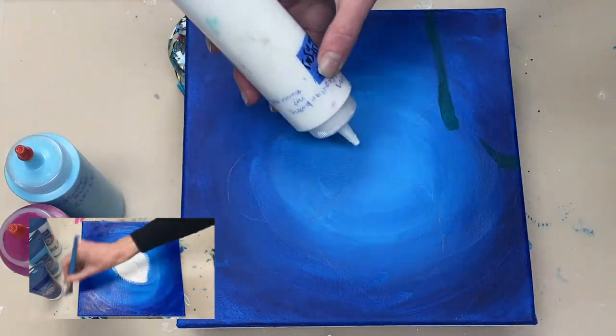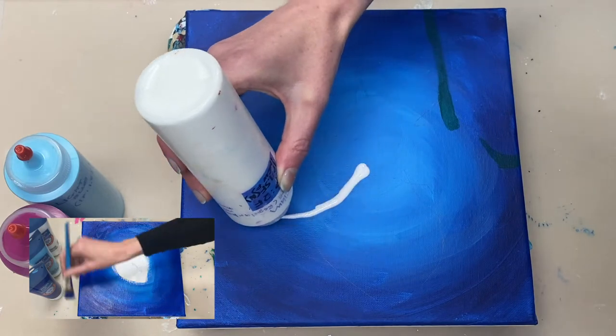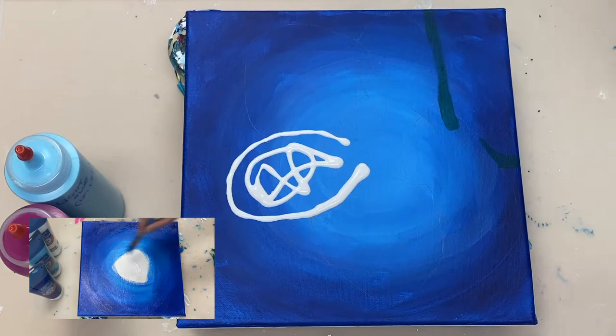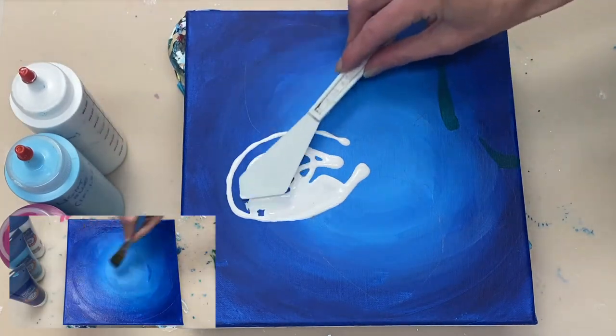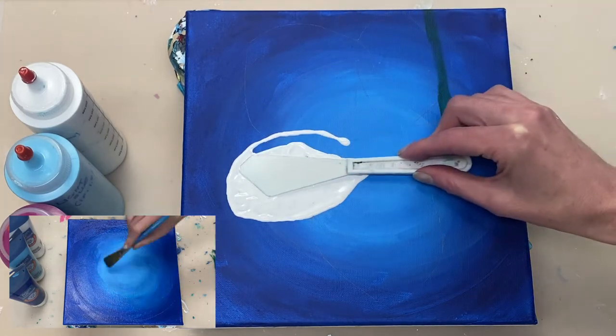And now to prepare for the chain pull, I'm laying down some titanium white that's mixed one part paint to one and a half parts flow troll. You need to have a fluid base coat down for this technique to work, because otherwise the paint doesn't really drag along when you pull the chain.